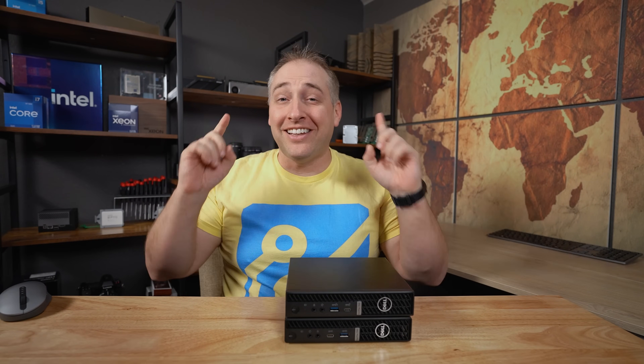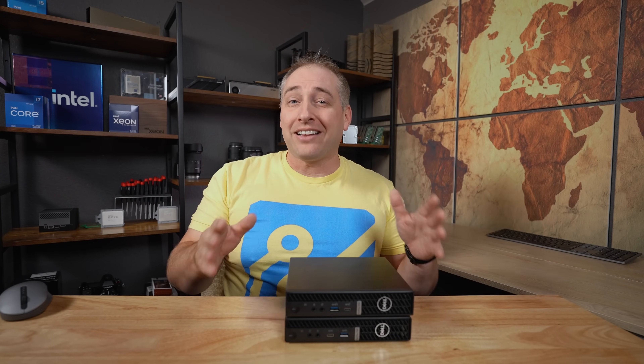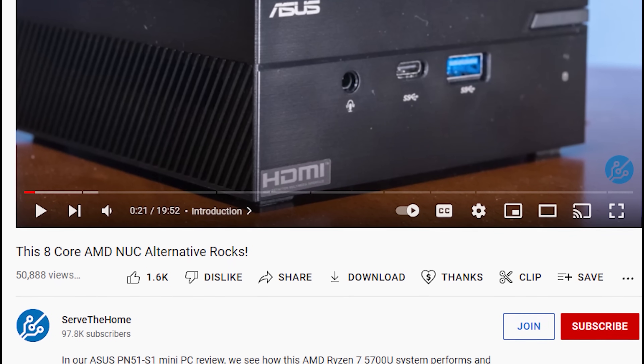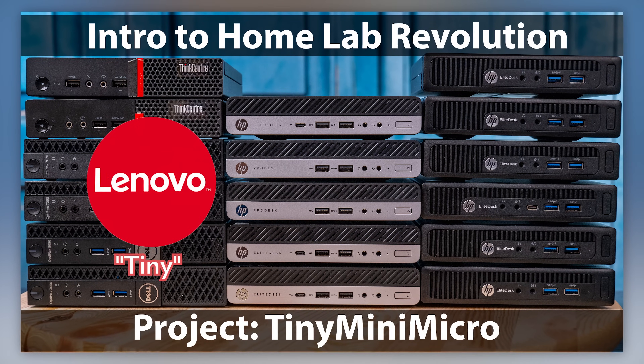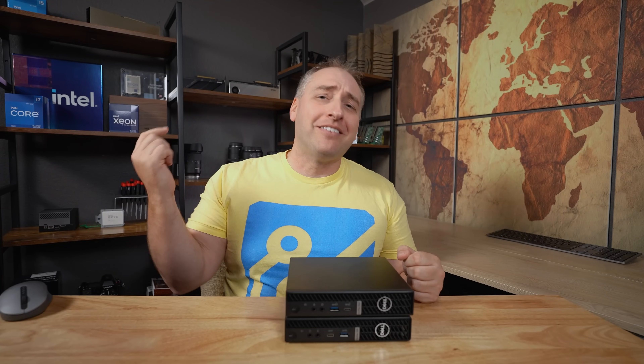Now we're here on the new set. This is the new STH set we built specifically because the old set works well with large systems, but when we do small things, it's just too big. We wanted something with a table — like we used to do over a year ago — so you can actually see the front of these systems. Also, we just added the ability to join the STH channel, and all the budget from memberships goes back into things like Project Tiny Mini Micro. Let's get to the hardware.